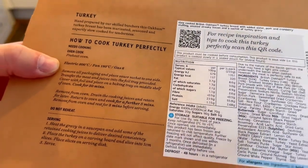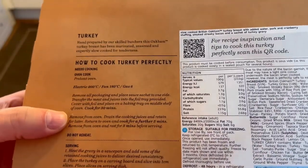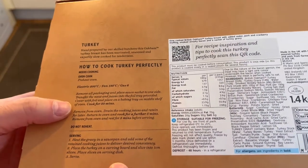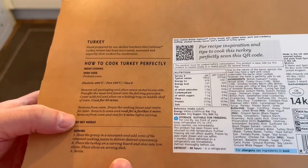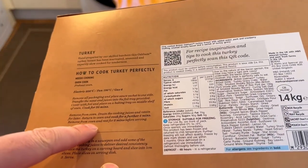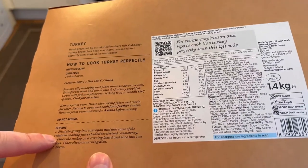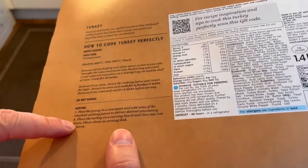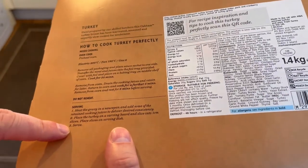How to cook: fan oven 180 degrees. Remove all packaging. Place the sachet to one side. Transfer the meat and juices into the foil tray provided. Cover with foil and place on the middle shelf and cook for 50 minutes. Remove from oven during cooking. Drain the juices and retain them for later. Return to the oven and cook for a further five minutes. Remove the foil. Return to the oven for five minutes. Remove from the oven and rest for five minutes before serving. Do not reheat. Heat gravy. Add some of the retained cooking juices to achieve desired consistency. Place turkey on a carving board and slice into one centimetre thick slices, placing slices on a serving dish.